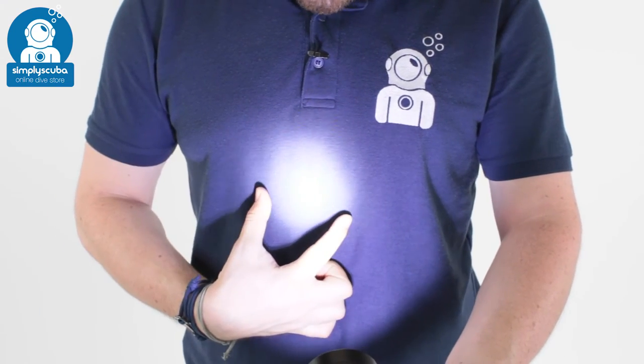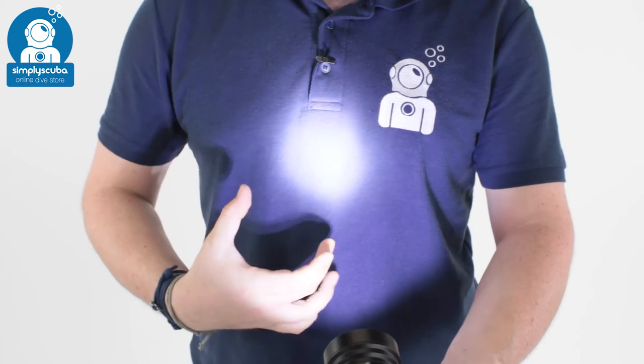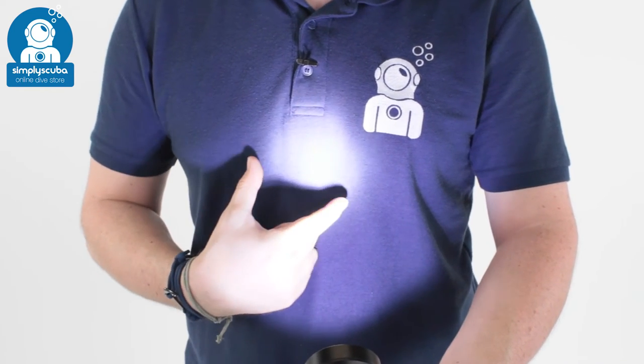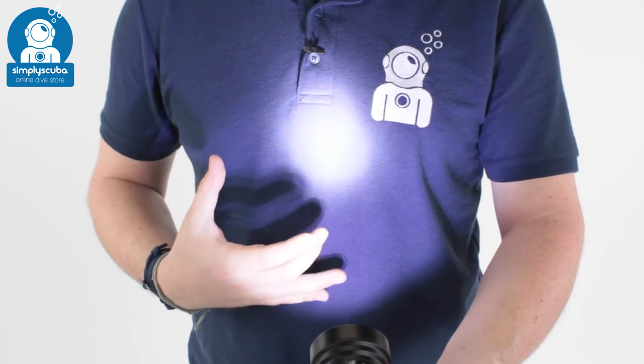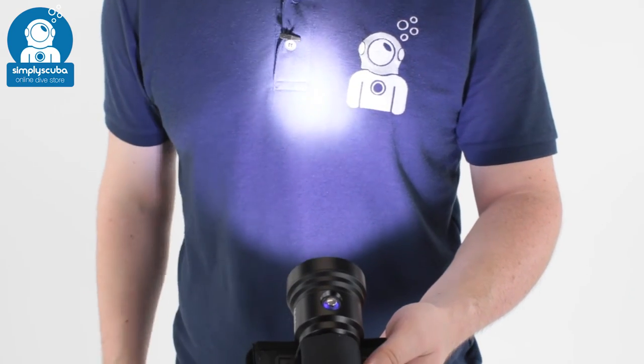Back to full power — you can see it's got a spotlight beam with a bit of a halo around the side of it. It focuses the light into a very tight little beam, making it very, very bright, and you've got plenty of light for use in the darkest environment.